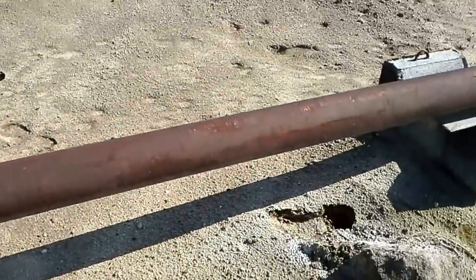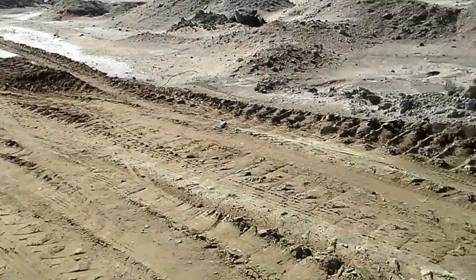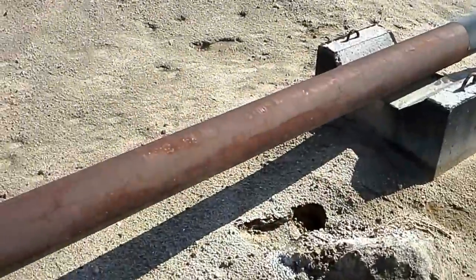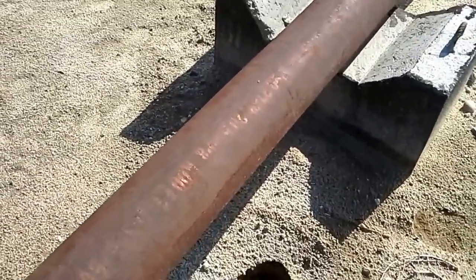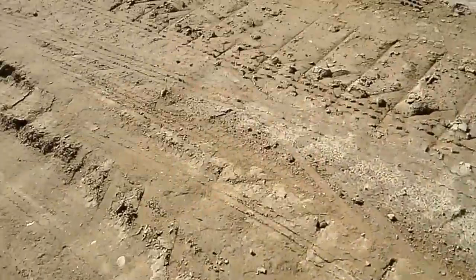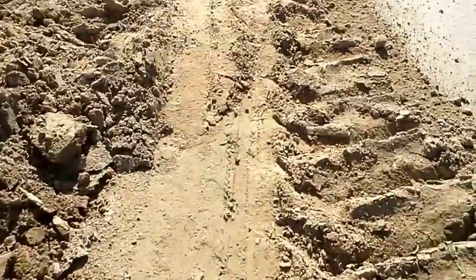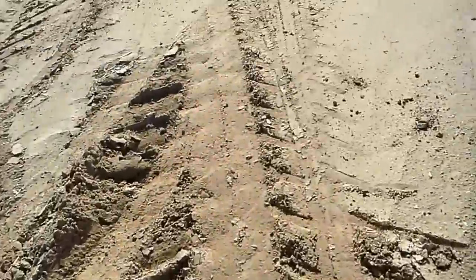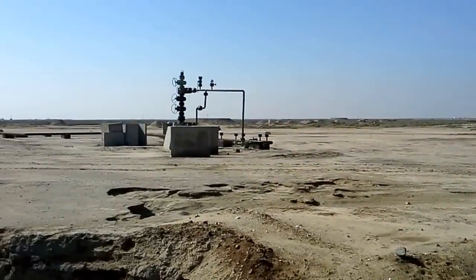Hello, here we are at Rumaila oilfield, Basra. This is another wellhead area that I decided to show you — the criteria and different designs of wellheads. Sometimes you see this is a six-inch pipe, and the temperature of the oil coming through this pipe should be like 150 degrees Celsius. If you touch the pipe from outside, after two seconds it will burn your hand and you cannot bear it anymore.